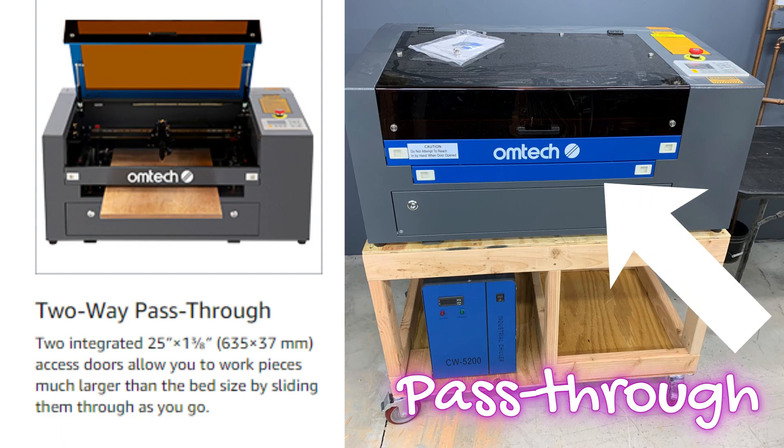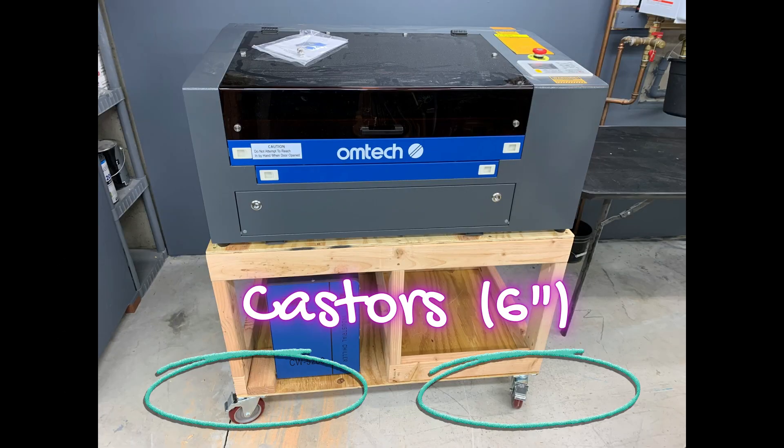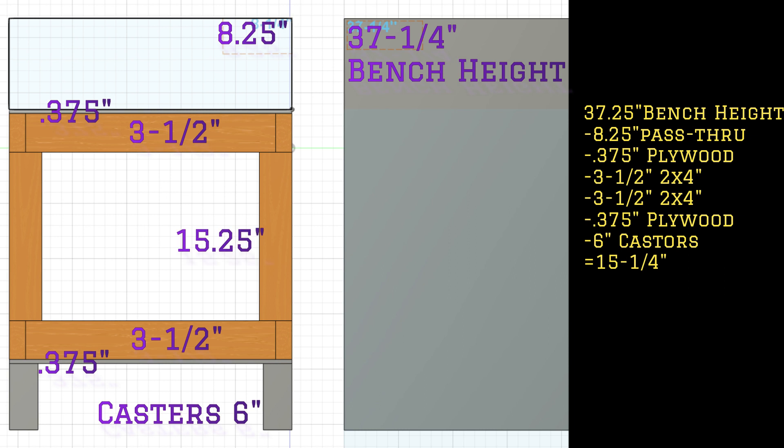Now we'll talk about the pass-through. Our bench height is 37 and a quarter inches high, so we want to make sure we can use the pass-through. We have to take into consideration the casters and how high it needs to be. My bench is 37 and a quarter inches high. I just started subtracting everything until I got 15 and a quarter inches — that's the size of the middle piece.